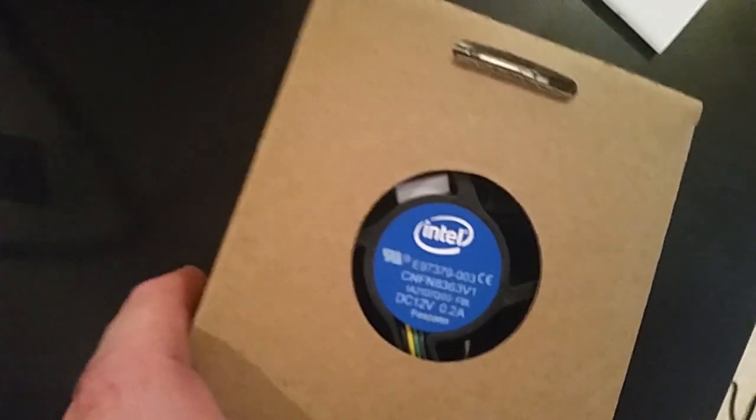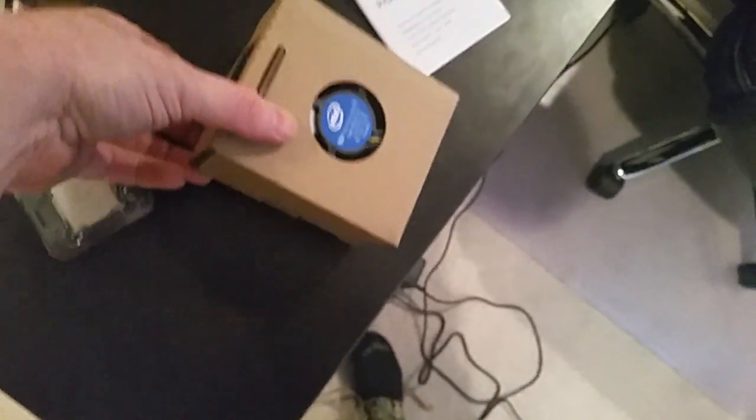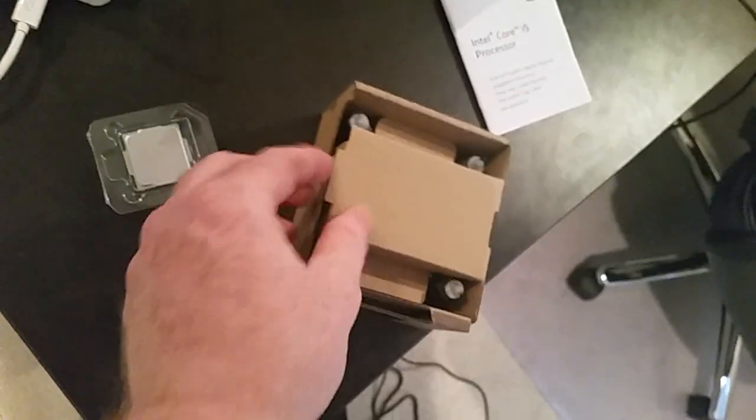I guess since this is an unboxing, let's go ahead and get it out of there. And yeah, as you can see, there's the Intel cheap fan that they give you, and my CPU. I don't think I'm going to take it out of the plastic thing. The fan should hopefully come in already with paste, which they usually do. So we'll just leave that be.